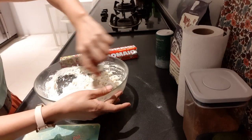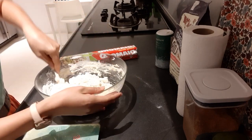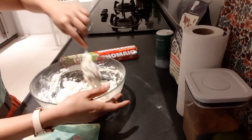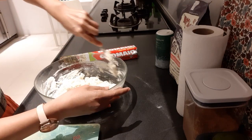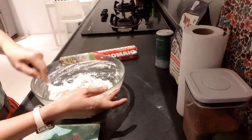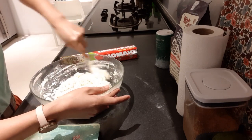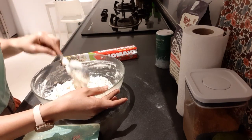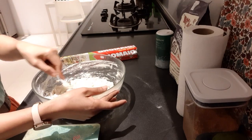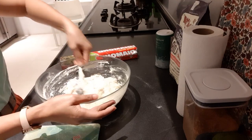Then rest for four hours. The resting time for this recipe is four hours — there are other recipes where it's not that long, but this one needs four hours. The baking time is just 20 minutes at 250 degrees Celsius, and that's it, done.